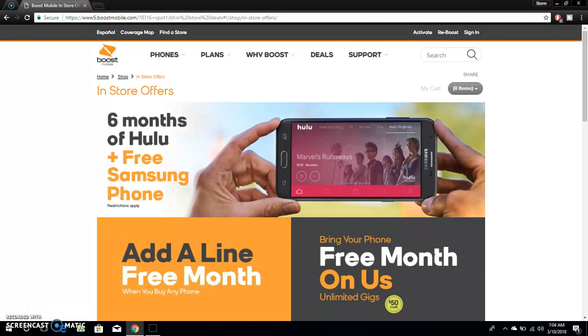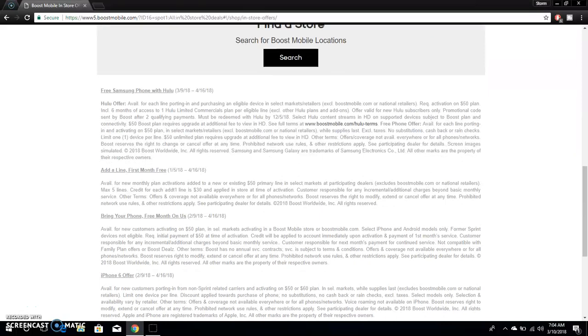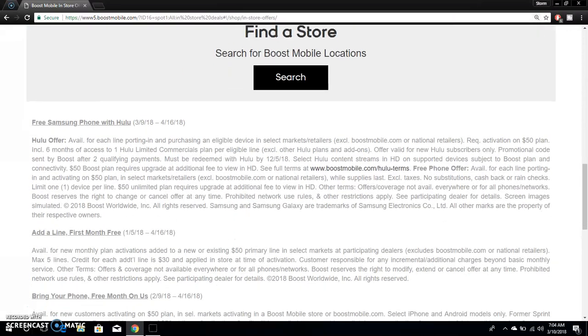I'm just checking the price, so I'm going to scroll down to the bottom where all the info is in the fine print. I'm going to zoom in so you can see it a bit better. Free Samsung phone with Hulu — that's the one I'm talking about today. This runs from March 9th, 2018 to April 16th, 2018.